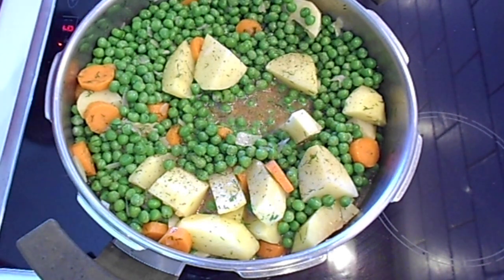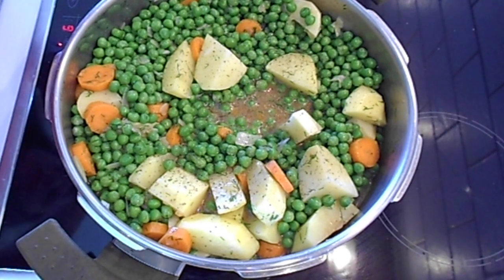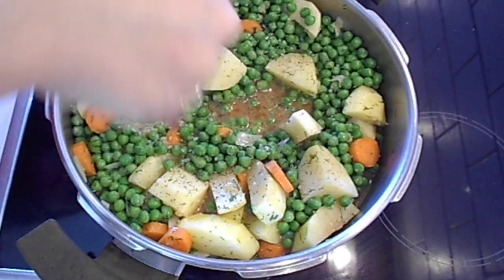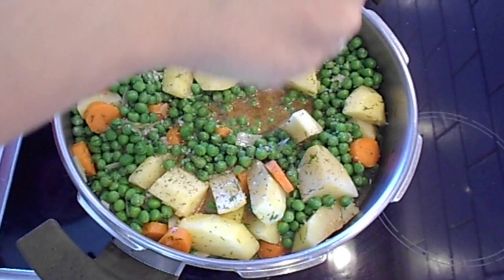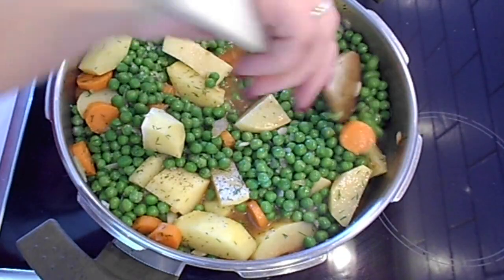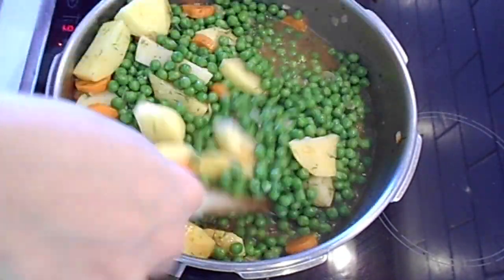Cover with the lid and let it cook for about eight minutes with the pressure cooker. If you don't have a pressure cooker, with a normal pot let it cook for 30 minutes. I hope you like this recipe — if you do, give it a thumbs up and please subscribe to my channel. I will see you in my next recipe. Bye!